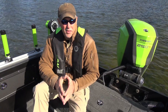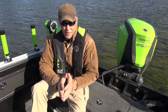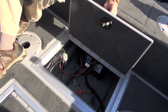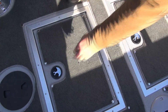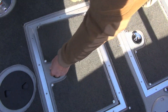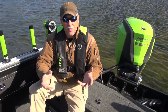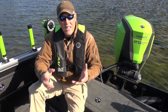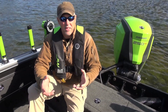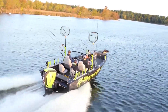The STX has battery storage completely figured out. There are two separate battery compartments in the floor of the boat. You can run a cranking battery, or even two cranking batteries, and there's room for up to three deep cycle batteries as well — storage for up to five batteries total. If you open the lids, you simply drop the batteries in, making it easy to maintain them or rig the boat.